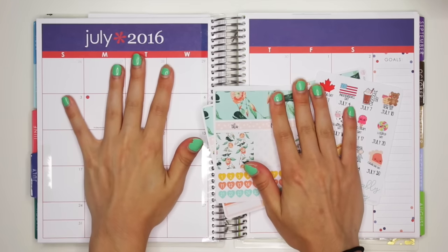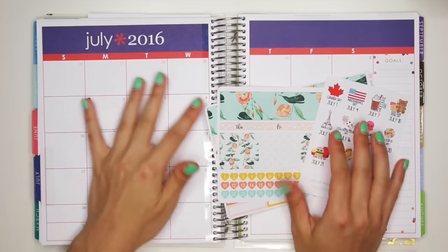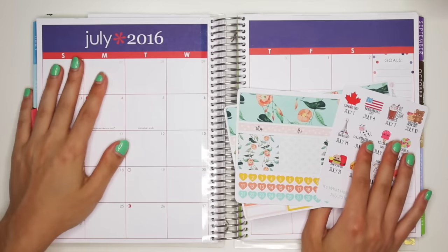Hey guys! Today I wanted to do a monthly plan with me video, so this is for the monthly view, and we're going to do July!